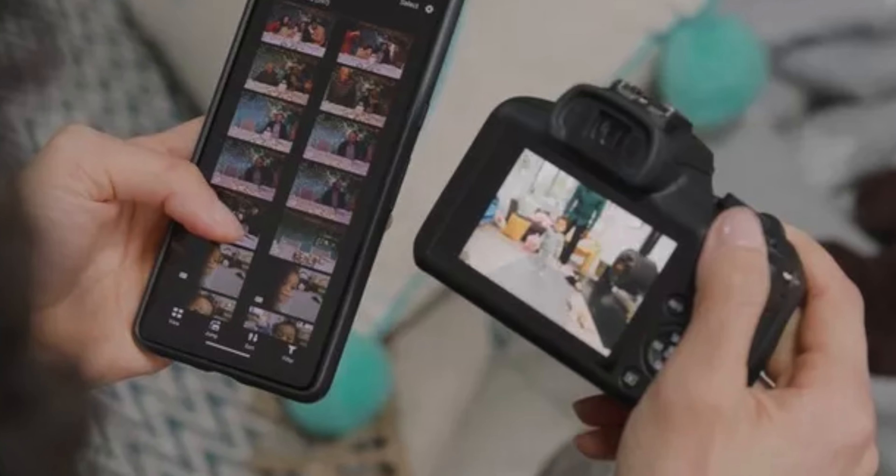If you're shooting Instagram stories or TikToks, this camera would be perfectly fine. Yes, it doesn't have a flip screen, but it does have access to the Canon app on your phone, which lets you see what you're shooting and start or stop recording. But personally, I would spend the extra money and pick up the R50 instead — you're going to get so many more features and a flip-out screen, which is more beneficial in the long run.